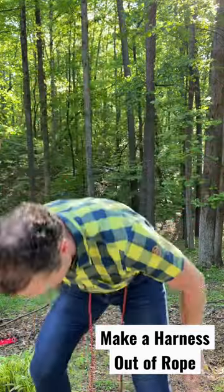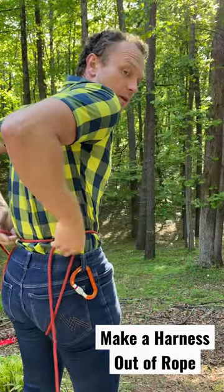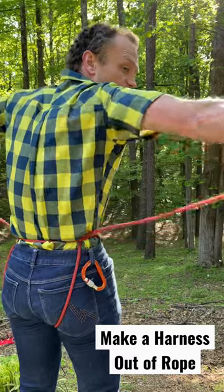From there, take both strands, put them through your legs and around going up the middle of your butt and through the waistline.